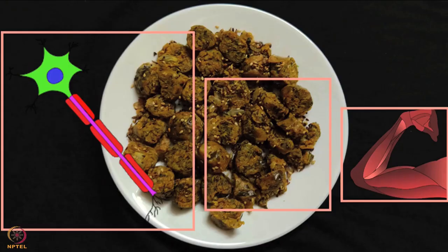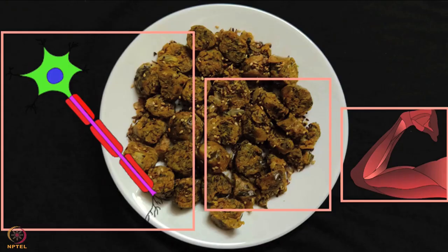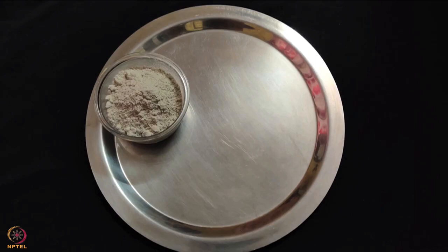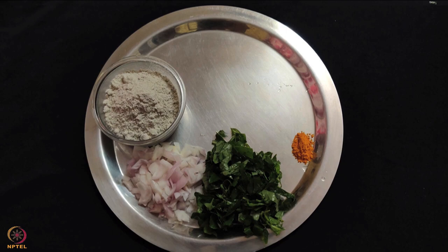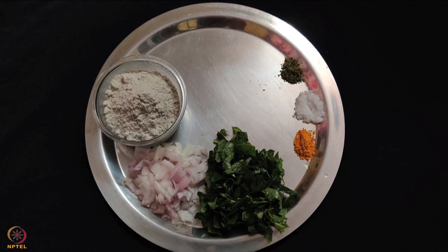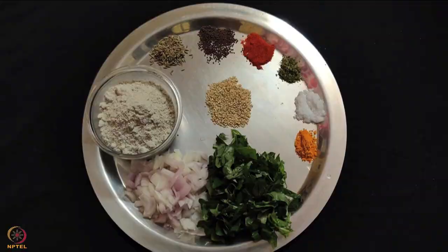The fourth recipe is pearl millet and amaranth muthiya. To prepare this we need half cup pearl millet flour, 1 small onion, half cup amaranth leaves, half teaspoon turmeric powder, salt as per taste, quarter teaspoon drumstick leaves powder, 1 teaspoon red chilli powder, half spoon mustard seeds, half spoon cumin seeds, 2 teaspoon sesame seeds and 1 teaspoon oil.